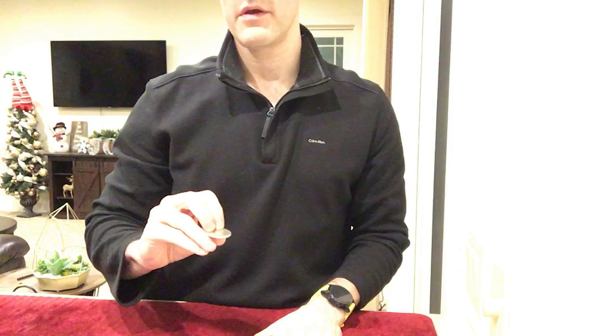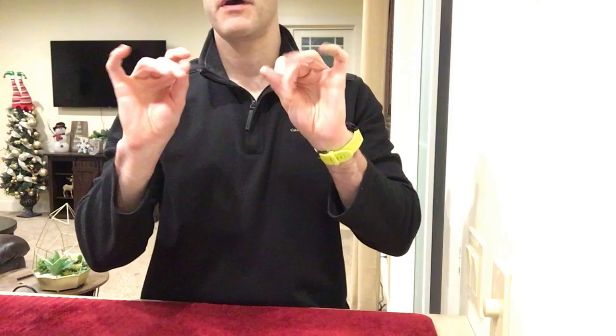Let me give you a look at what it looks like so you can see it for yourself. What we classically see is a coin put into the hand and then tossed back and forth a few times, and then finally it's vanished. That's the typical classic sleeving.